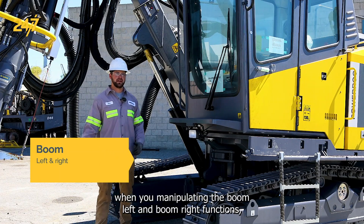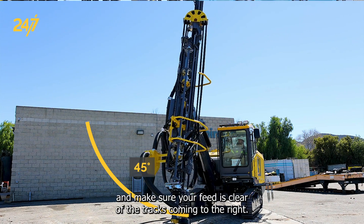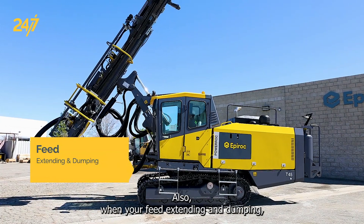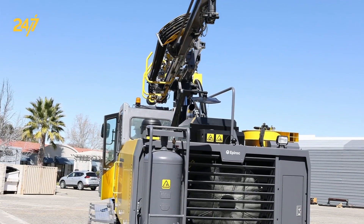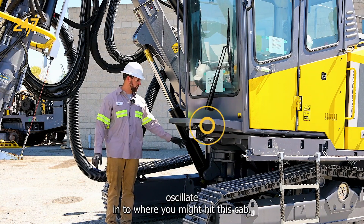When manipulating the boom left and boom right functions, you want to make sure you're aware of the cab coming left, and make sure your feed is clear of the tracks coming to the right. Also, when your feed is extending and dumping, you want to make sure that the back of your feed is not going to intrude or smash your enclosure. Coming down, make sure you don't feed oscillate in to where you might hit the cab rest.